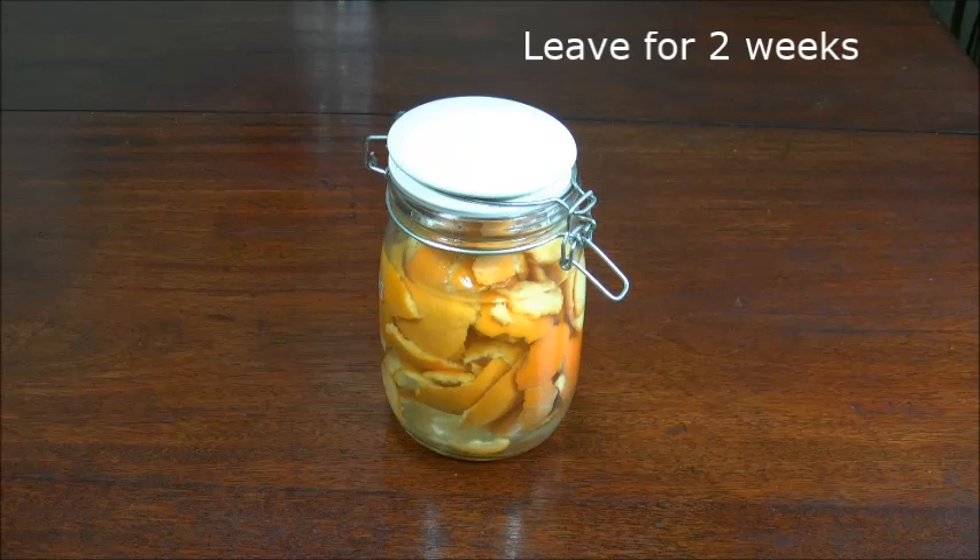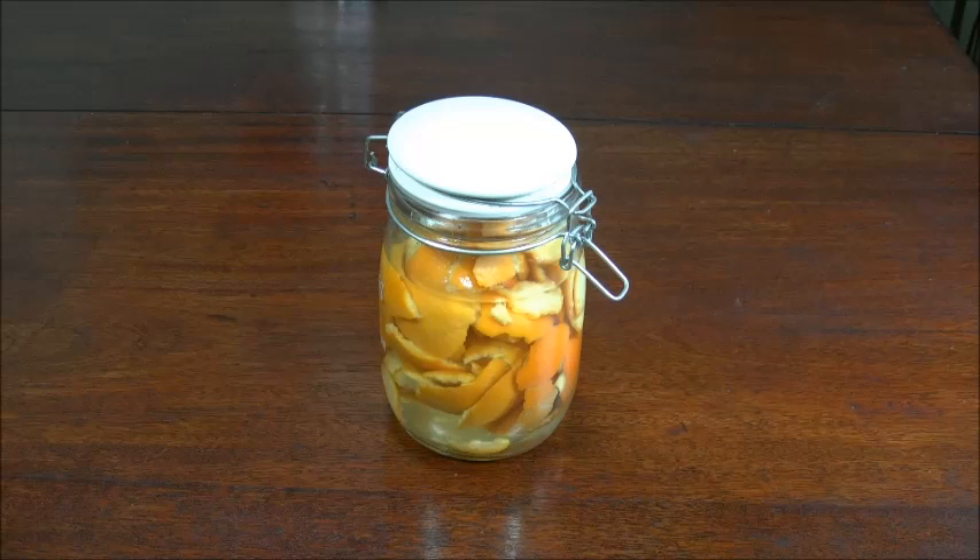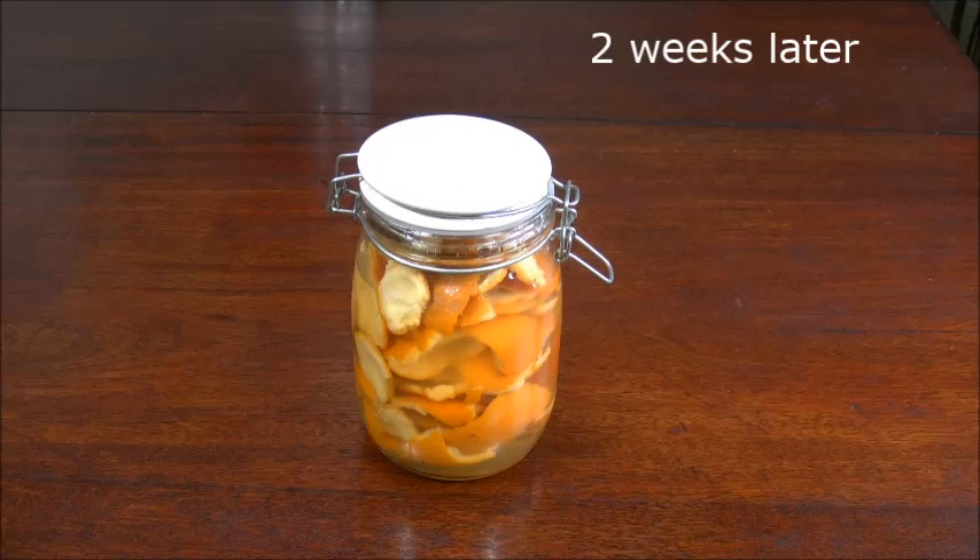You need to leave it for two weeks so that all the orange rind can infuse into the vinegar and get rid of that icky vinegar smell. Here it is two weeks later — the orange rind is obviously still there, just looking a bit more mucky.